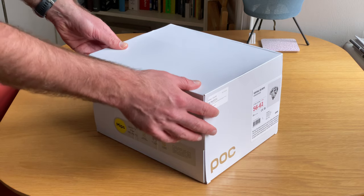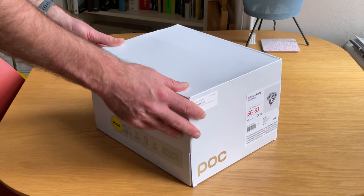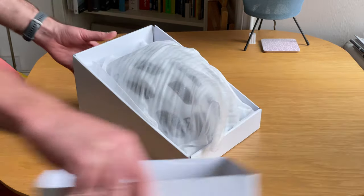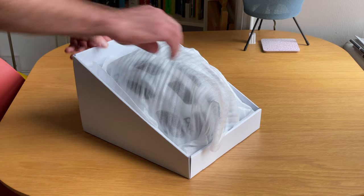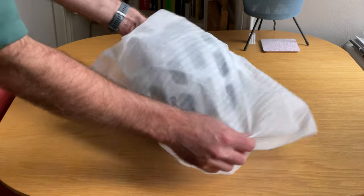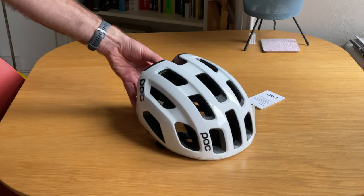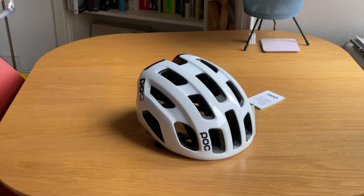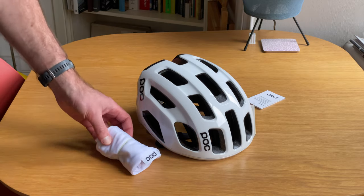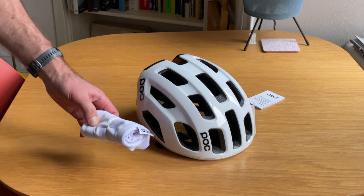Looking at the packaging, we've got this nice kind of Scandi minimalist package — a nice white box with not much print on it. Sliding this out of the box, you can see we've got the trusty ghost foam here. And then inside we've got the helmet itself, and inside here we've got a bonus helmet bag, which is pretty nice. I've never had a helmet bag before, never really felt the need for one, but it's pretty handy I suppose.